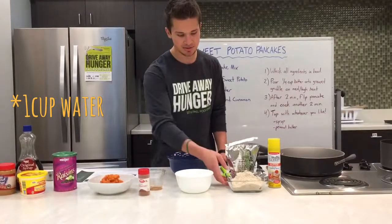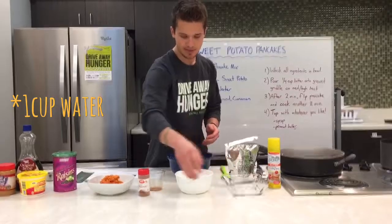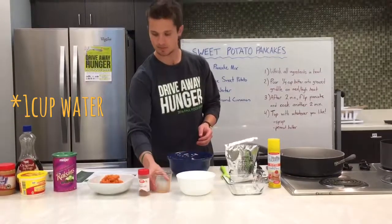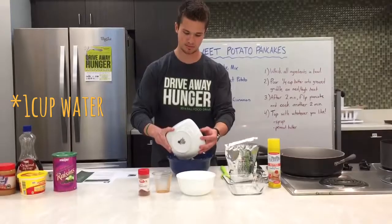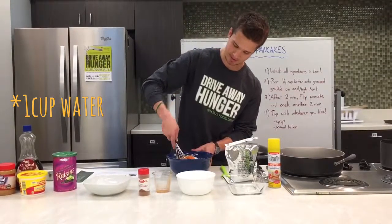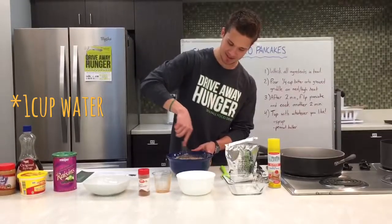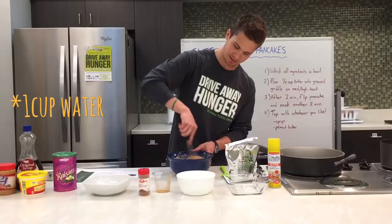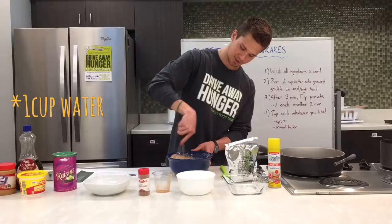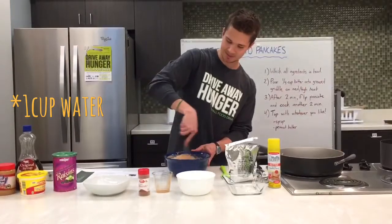It's really easy — all you got to do is basically just combine all your ingredients together in a bowl. Make sure you have a big enough bowl to hold it all, then just take a whisk. If you don't have a whisk you can use a spoon. Just mix it all together as best you can. It's going to be pretty thick — probably a little bit thicker batter than what you're used to with normal pancakes, but that's just because of the sweet potatoes. It kind of adds some substance to this.